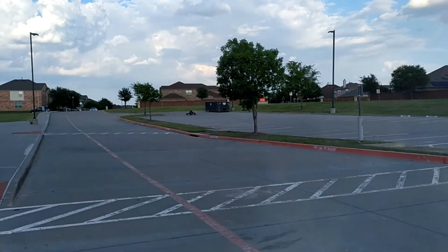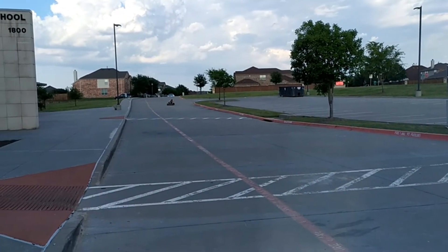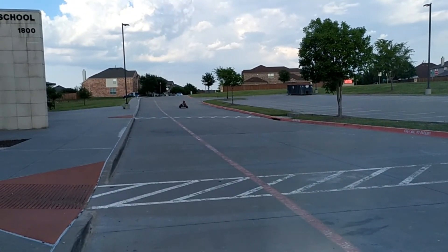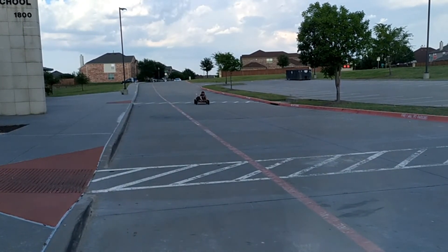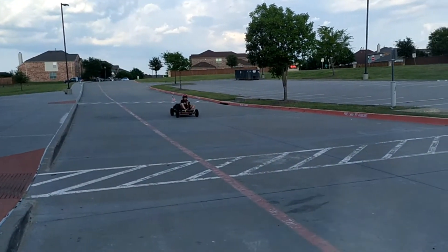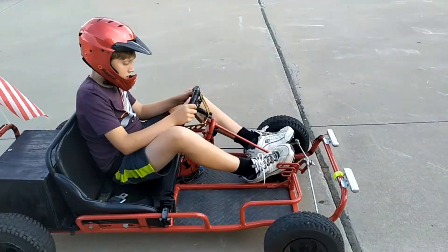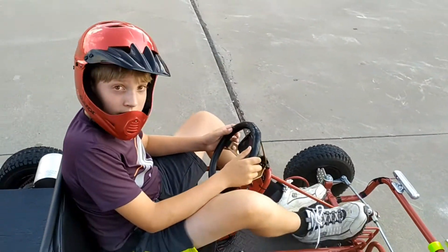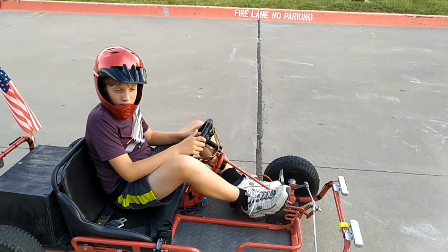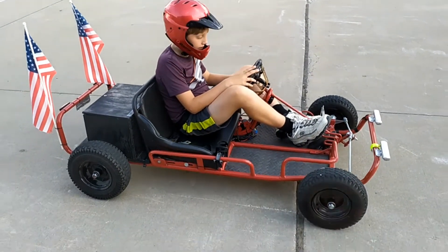Okay, so we're going to do one lap here. What was the top speed in that? That was 13. What was it before with the 62-tooth? Was it 11? It was like 10 or 11. Alright, go ahead and do a medium.